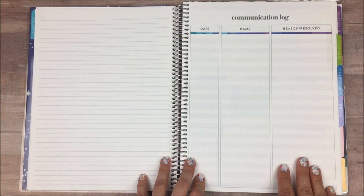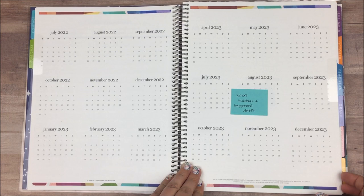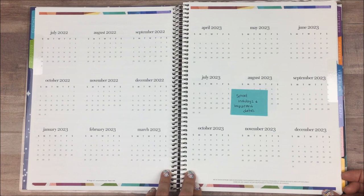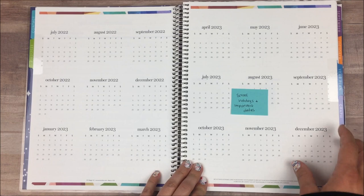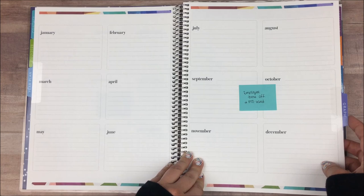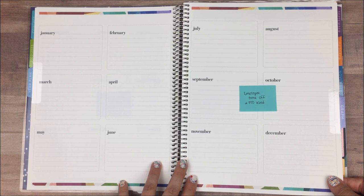The next thing we have is this yearly overview — it's actually 18 months. This is where I will keep track of school holidays and other important dates. Part of my job is also working with the other employees of our company: I do payroll and work on the billing we send to the district, and I'm also over technology — which basically means if somebody's iPad's not working, I'm the one that gets to try to figure out how to fix it. This page will come in really handy when I'm doing payroll, for different holidays and days off from school. And on this page, I want to use it to track employee time off and PTO, all in one place, so I can look at everything at once without having to flip through.